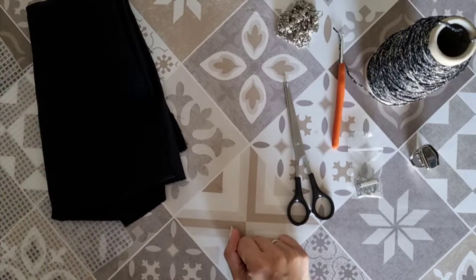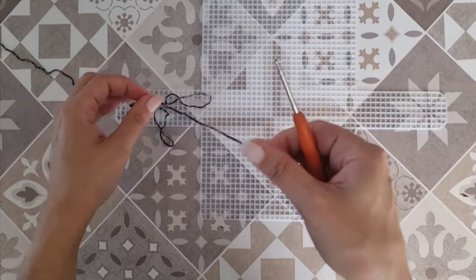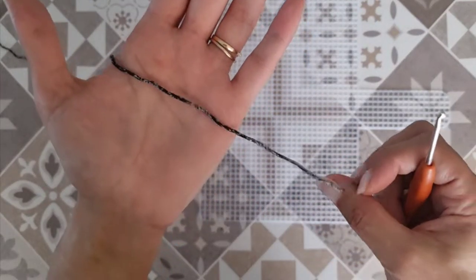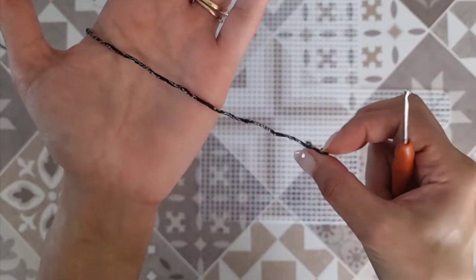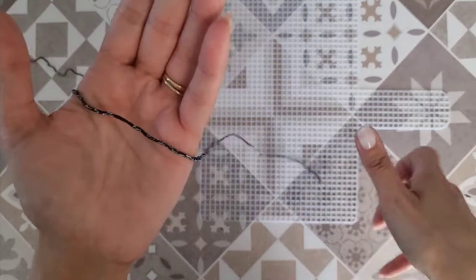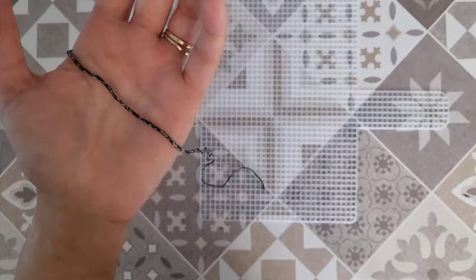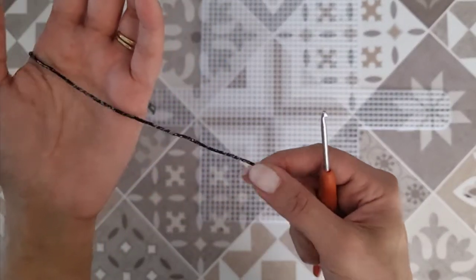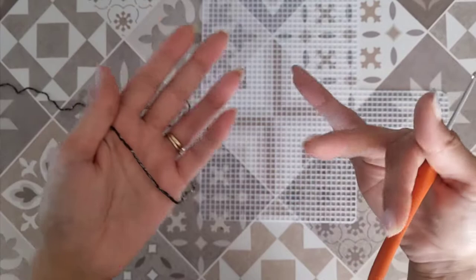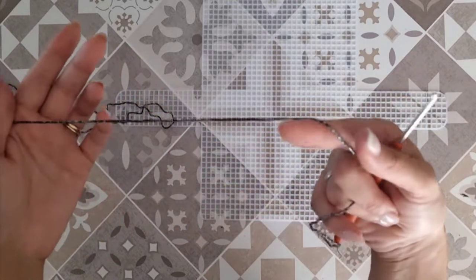Passiamo quindi al procedimento. Realizzerò questo progetto interamente a mezza maglia alta. Questo perché mi sono data una sorta di regoletta: quando vado ad utilizzare un filato un po' particolare, come questo cosparso di lurex, tendo ad abbinarlo ad un punto semplice perché il protagonista resti il filato. Quando invece decido di utilizzare un filato piuttosto semplice, lo abbino ad un punto un pochino più elaborato, perché in quel caso il protagonista sarà la lavorazione.